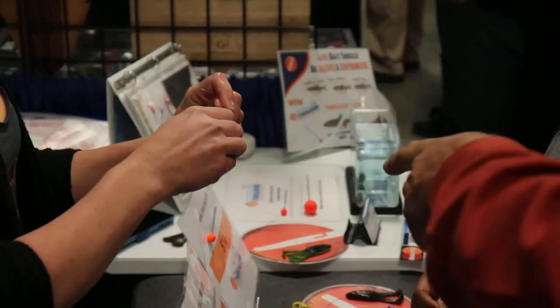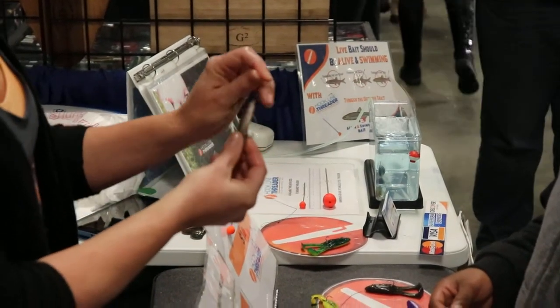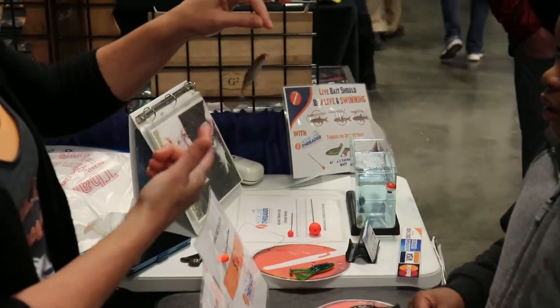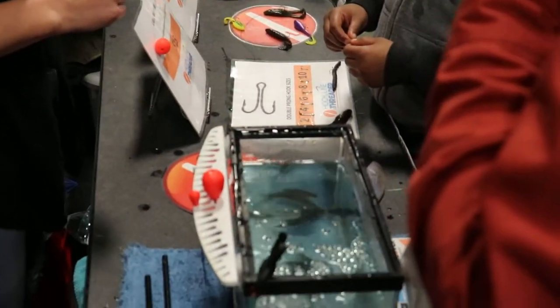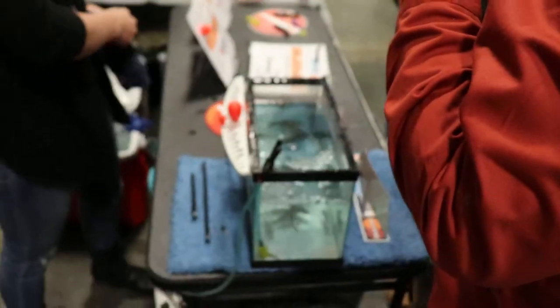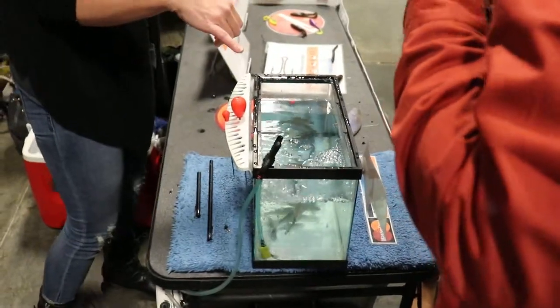Then you tuck the shank of the hook right back in his butt. Like that. Or you can flip the hook up. Still kicking, still lively. Attach that to a snap swivel and you got your live lure. And what's really nice since the bait's on...